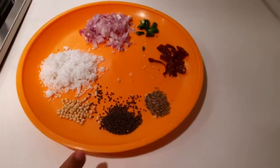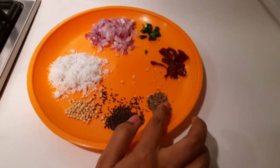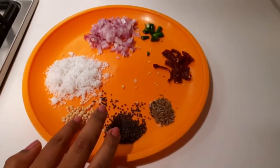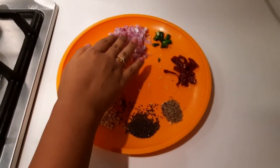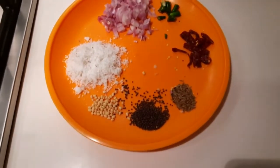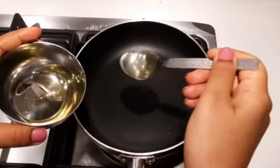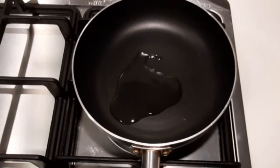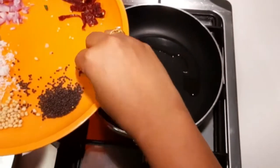Add 1 tablespoon of salt, 1 teaspoon of turmeric, 2 tablespoons of coconut, 2 tablespoons of onions, green chili and 2 red chilies, and 2 tablespoons of oil.